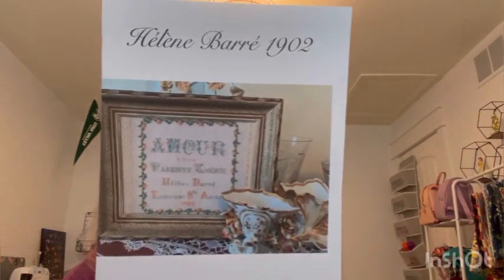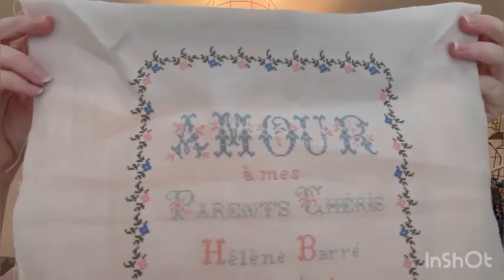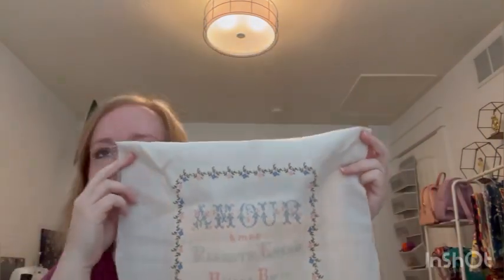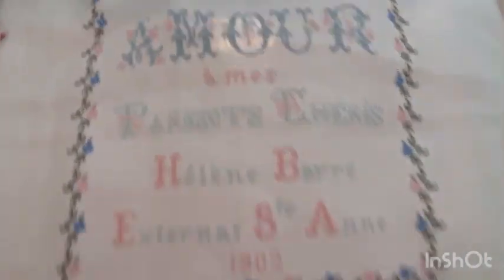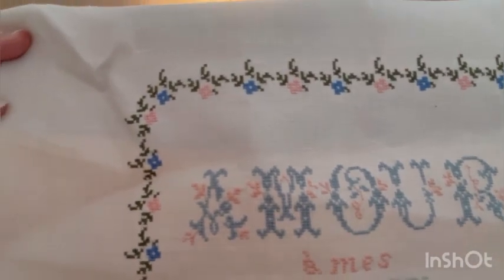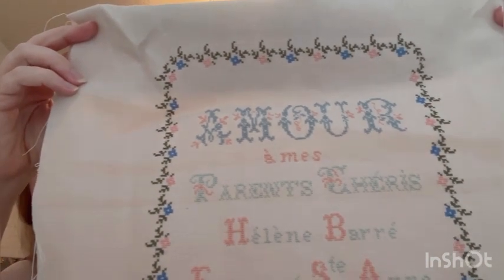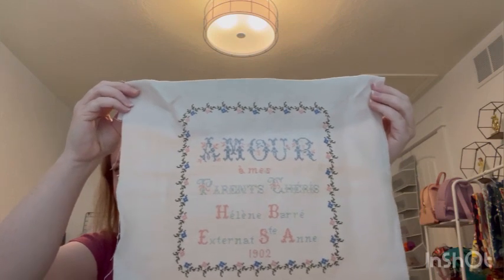Next one is Helene Barr 1902, again from Riffle de Soie — this was in the March schoolgirl sampler box. This one is on a 38 count Himalayan Fog by Legacy. This is the prettiest border — so pretty. I did translate it and it says 'love to my dear parents.' That border is just so delicate and pretty, and then those big letters — Amour. My dear parents, Helene. How sweet of Helene to do a sampler for her parents. And it is finished.